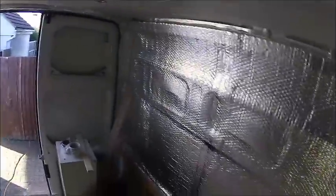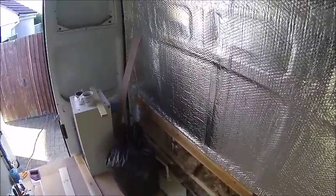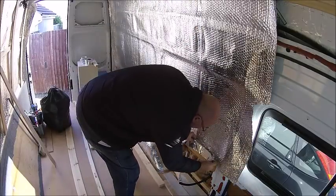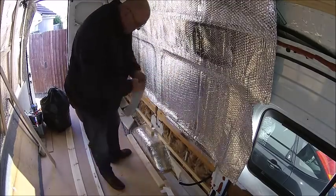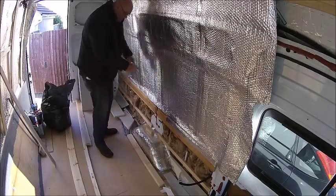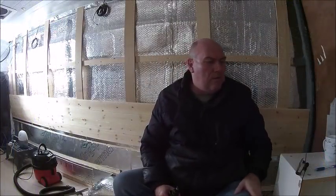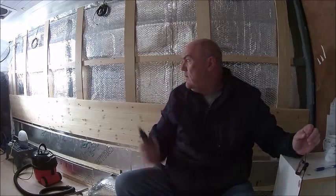Today I'm just going to be putting some uprights in here and foil taping the bottom edge either side. So just crack on and give it a go. Well, it's getting there, slowly but surely — these walls are starting to go up.